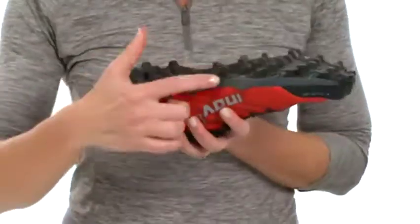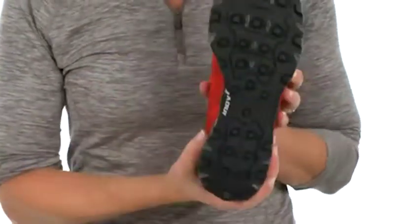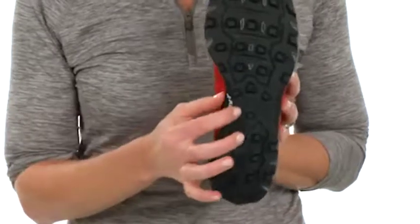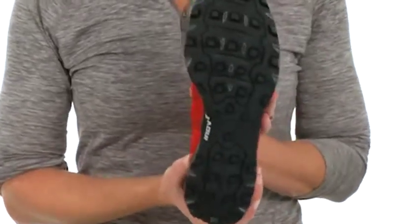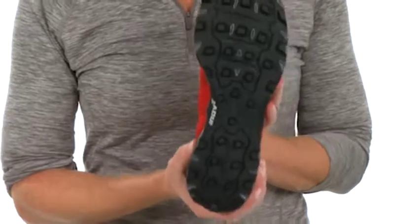The 8mm lug depth, the lug placement, and the sticky rubber compound on the outsole is going to provide confidence with every step on the most extreme, muddy terrain.